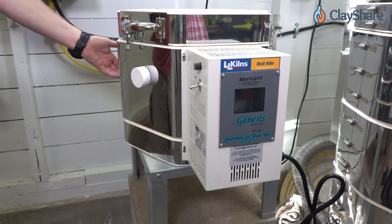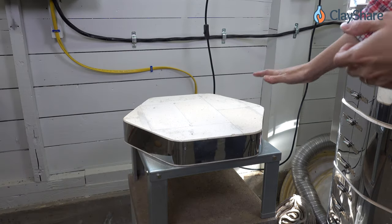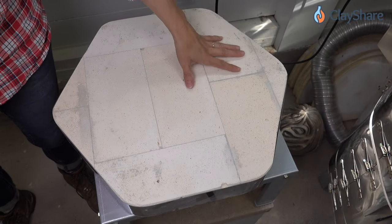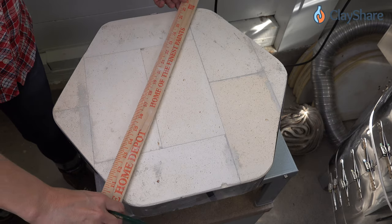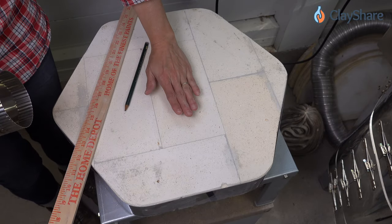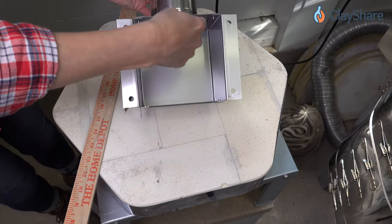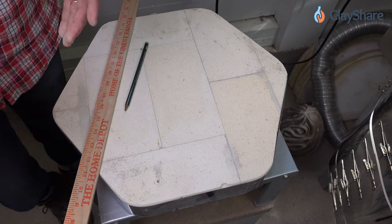I do have a helper — Kevin's here in the studio. He's going to lift this up. Here's our bottom — we lift it up and we can see into our kiln stand. We need to put our hole in this. Now that we've removed the kiln from the base, we're ready to mark it for the hole where we're going to be putting our junction box.